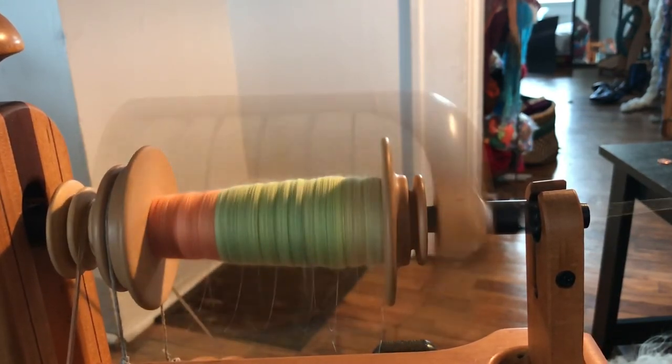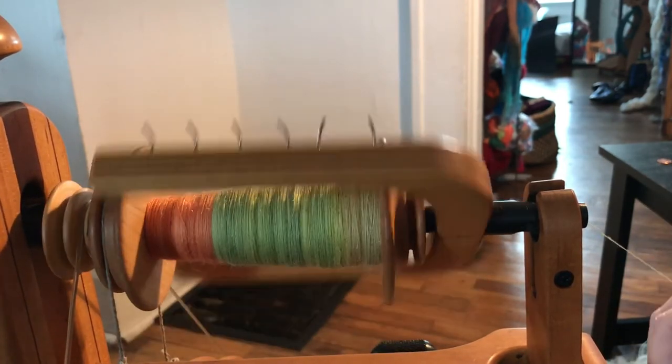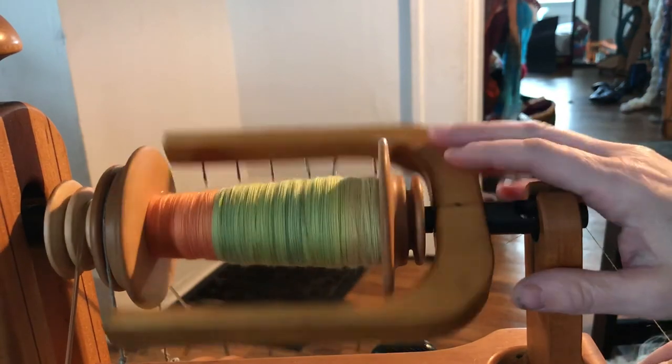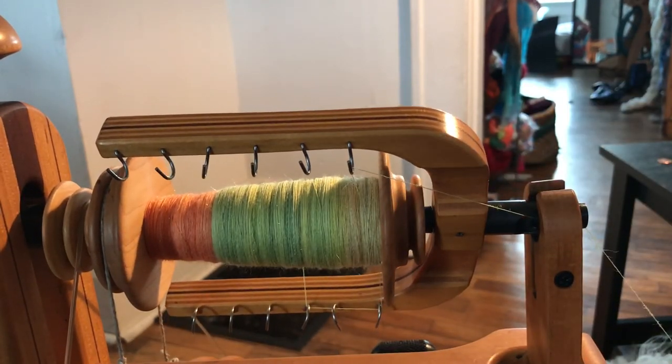All right, guys. So that is how I do my bobbins — the why and the how of all that jazz. I hope you guys enjoyed it. Have a great day.